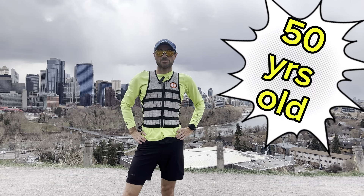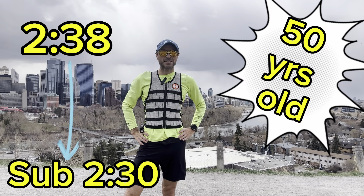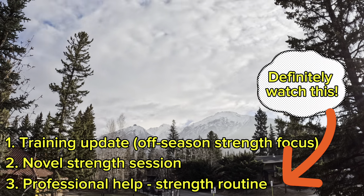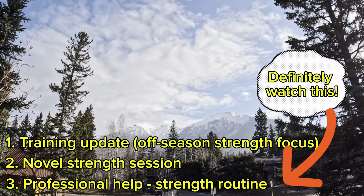Hi, I'm the Global Runner and I am 50 years old. I just ran a 2:38 marathon and my plan is to run sub 2:30 by the end of the year. In today's video I'm going to give a training update, go through a novel strength session I do, and get some advice from a professional on a strength routine.